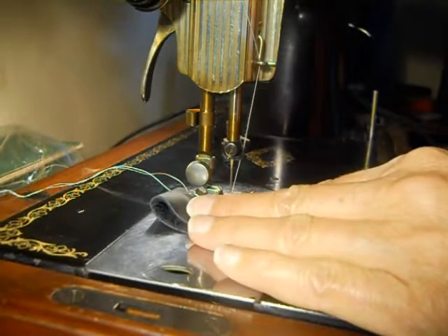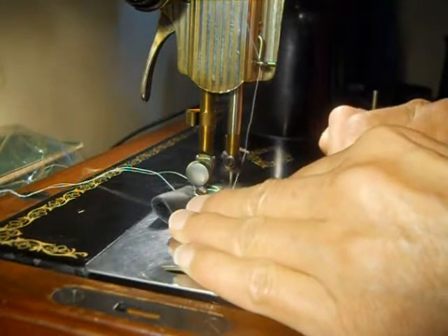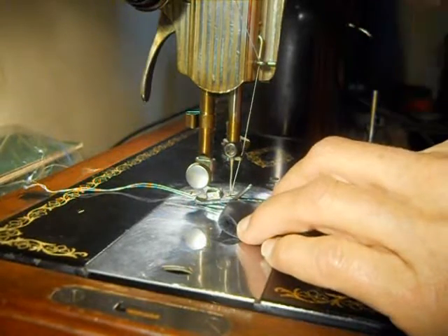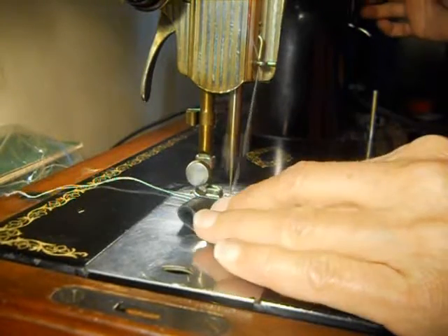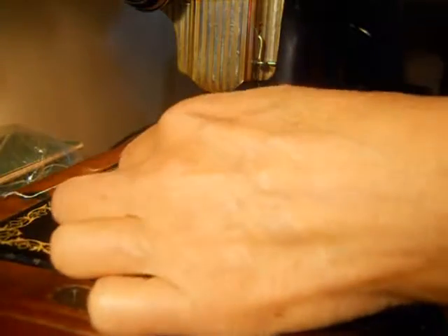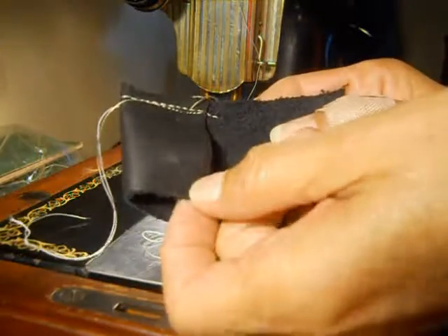And look at that — it goes right through it. It does go right through it. It went right through both layers of leather.